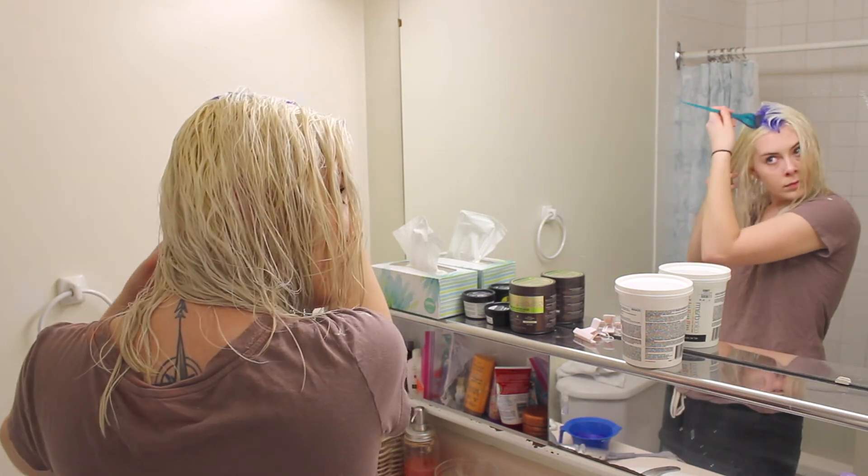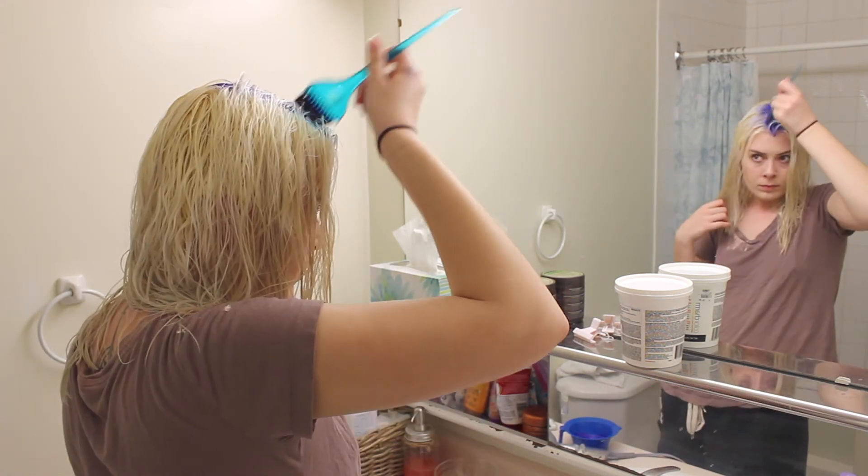Then just shower again, wash it all out with regular shampoo and conditioner, and you're done. This is the finished product — this is what it looks like after bleaching and toning. This is actually a couple days later because I was really tired after bleaching. I also did a conditioning treatment — you can use whichever one you want, sometimes I just use coconut oil. Just keep your hair healthy because bleaching can do some really awful things to your hair, so be smart about it.